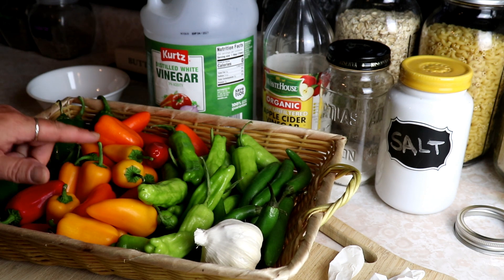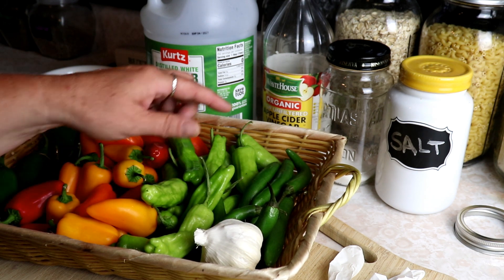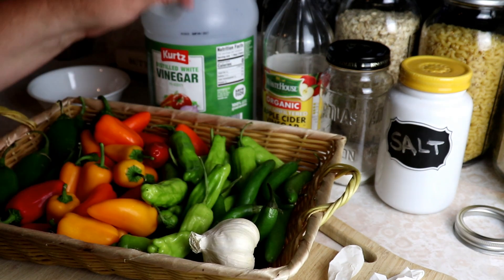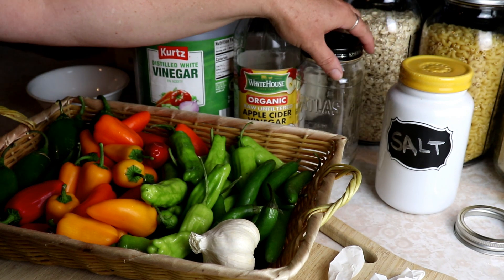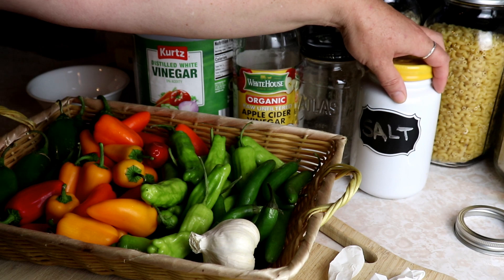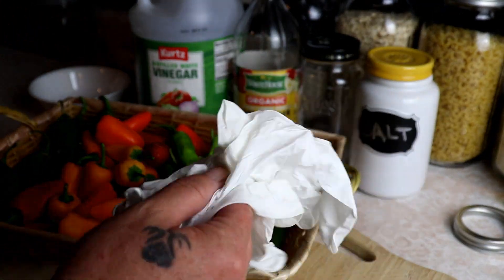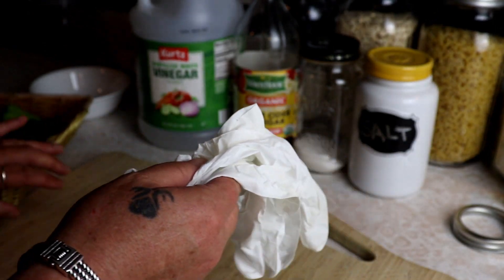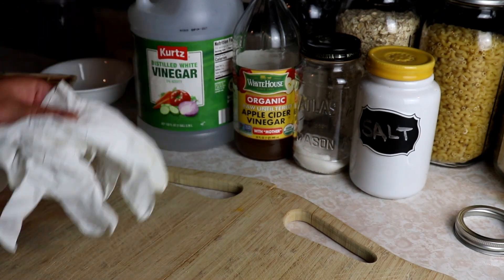We've got some jalapeños, some little sweet peppers, some shishito peppers, and some serrano peppers, plus a little bit of garlic, some white vinegar, apple cider vinegar, sugar, and salt. You're going to need some gloves anytime you're working with hot peppers because I am a face toucher — I've burned myself more times than I can say — so definitely gloves.